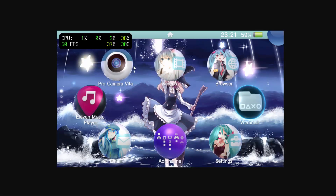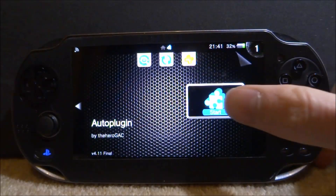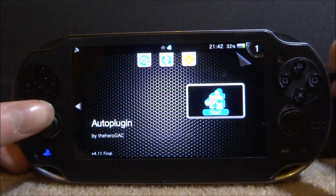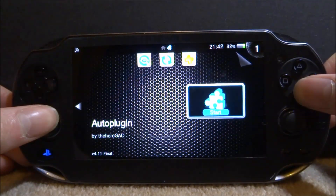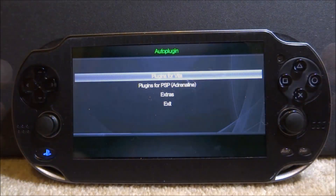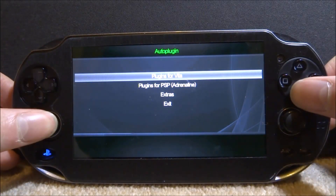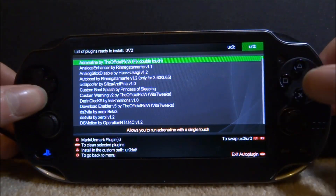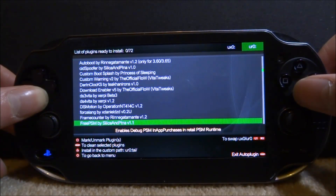Let's go and install this on my PS Vita. There is also an FPS menu as well, but let's install it and see what it looks like. Now that I'm actually on my PS Vita we can go ahead and install it. I will be using AutoPlugin — make sure you have this installed. Also make sure it's on version 4.11 or higher, which is the latest version that will have this plugin in it. Let's start this up and then install it. From here we're going to go to Plugins for Vita, Install Plugins, and make sure our ux0 or uro is selected, whichever one you use.